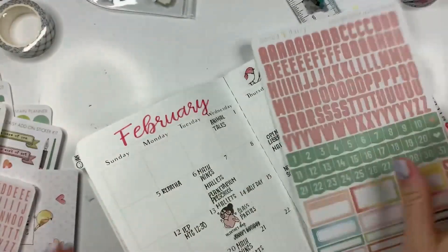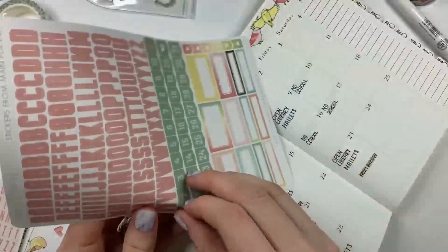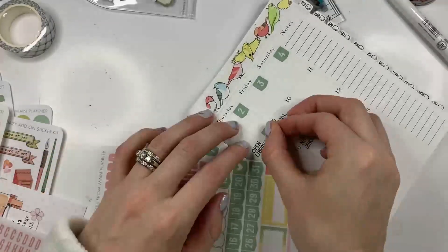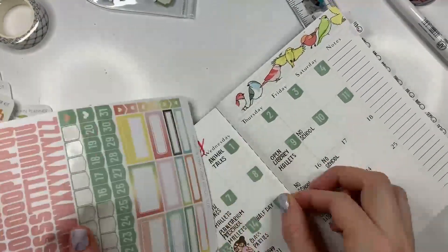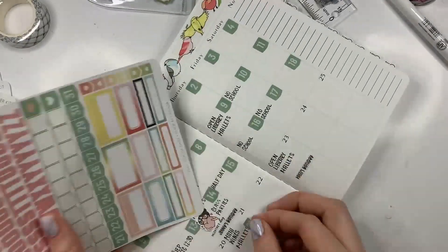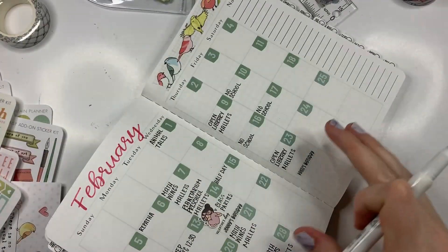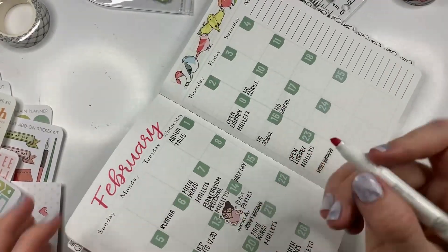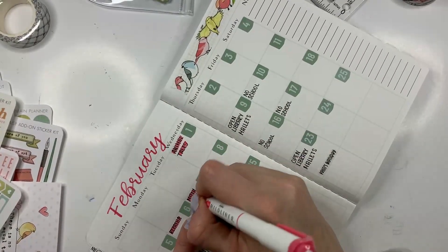I'm pretty sure these are what I used before. Okay, so I like the way that looks. Had some trouble with some of them. Valentine's Day is a very, very busy day — there was a lot going on that day. It was a matter of trying to fit everything in.